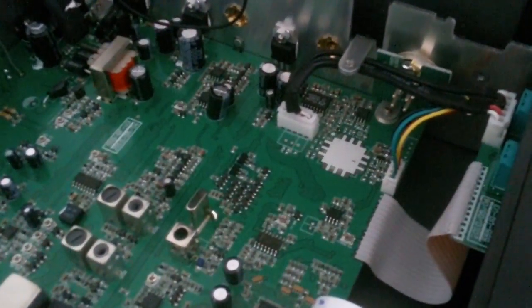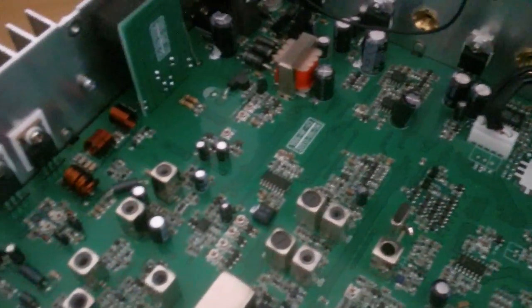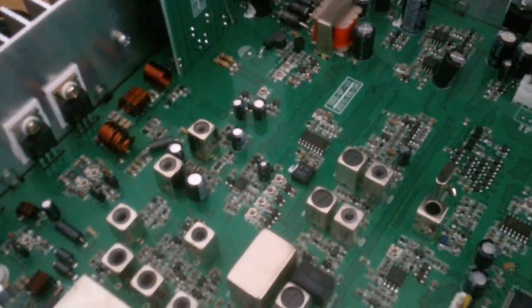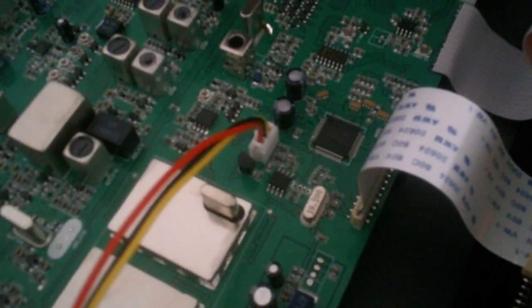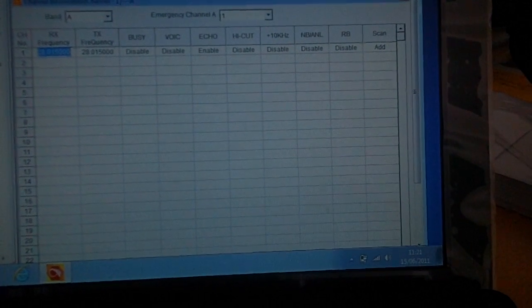Hi Terry, it's Simon. This is your Anytone AT5555, just arrived a couple of minutes ago. We've connected it to the programming software, switched it on as you can see. We're running the software under Windows 7 on a netbook.